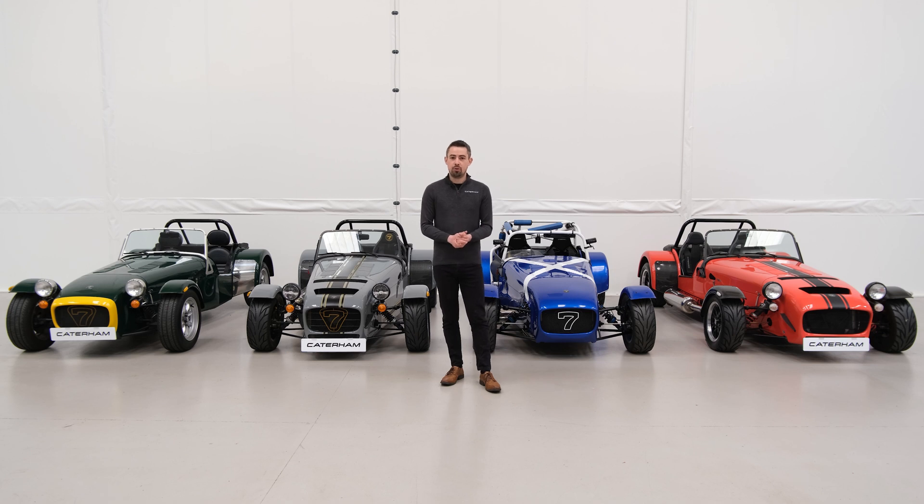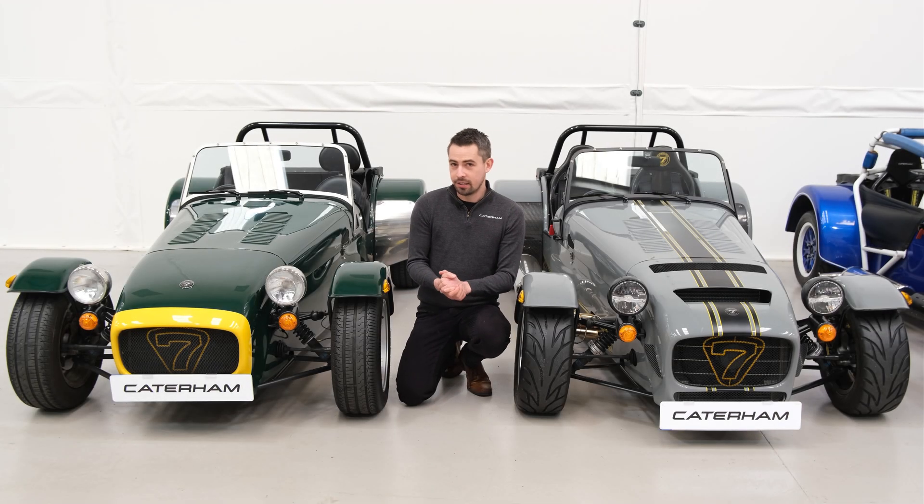Hi folks, on today's episode of Caterham Basics we're going to talk suspension. We've got a variety of different options to run through, whether you're looking for more of a road-focused car, a track-focused car, or even somewhere in between. Let's spend a few minutes running through the options.